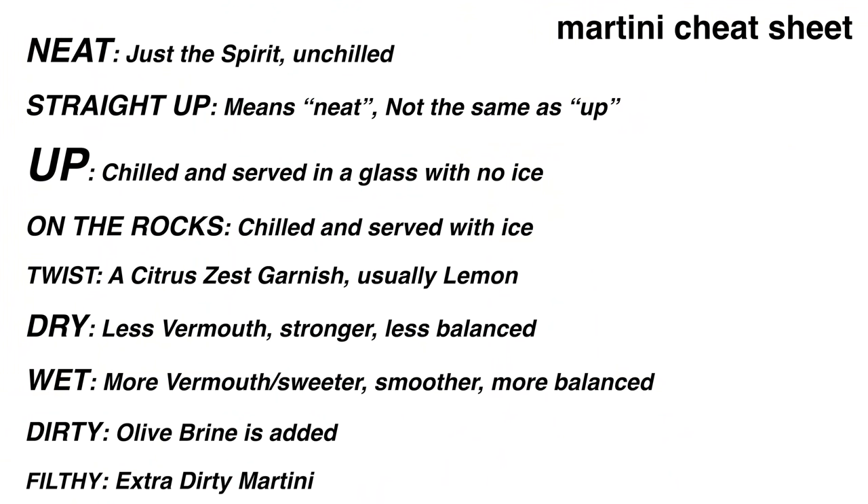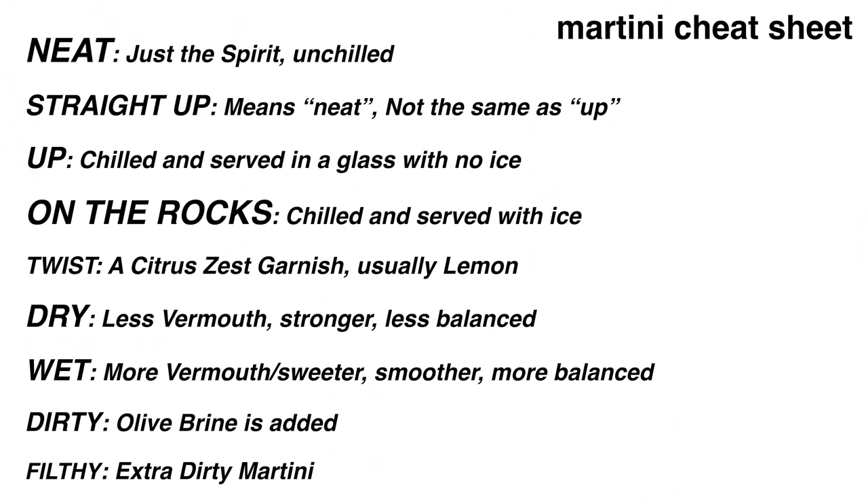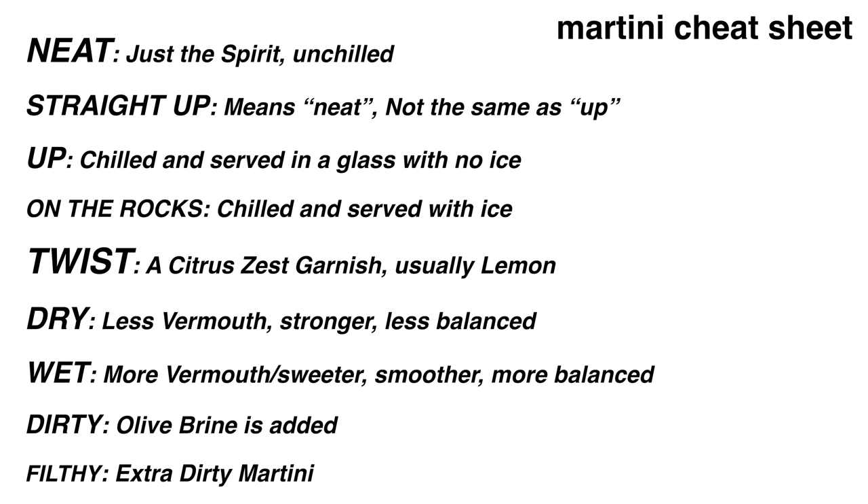If you hear somebody ordering any cocktail up — especially a martini up — that simply means the cocktail will be either shaken or stirred and then strained into the glass without any ice. A martini on the rocks is shaken or stirred to chill and then served on ice, in a different type of glass. With a twist simply means a twist of citrus zest — usually lemon by default.